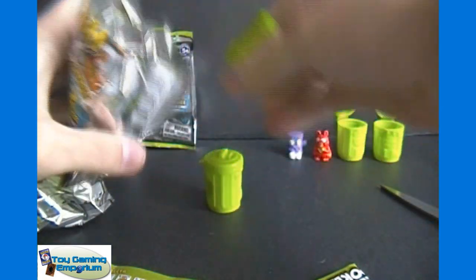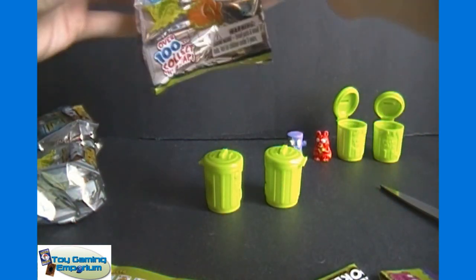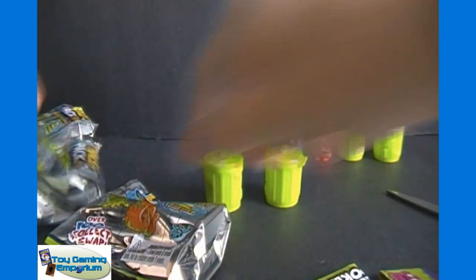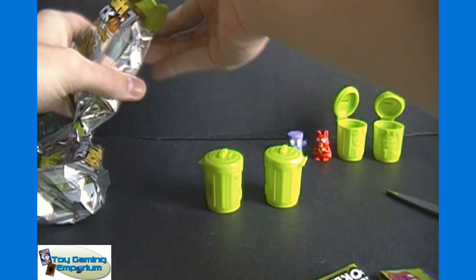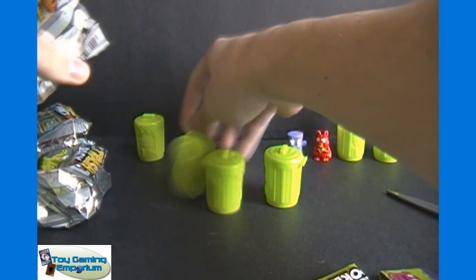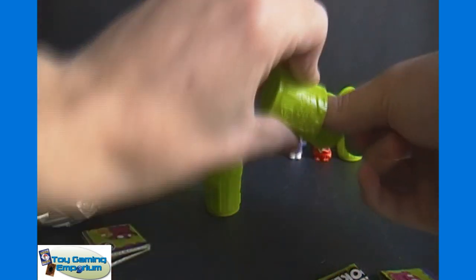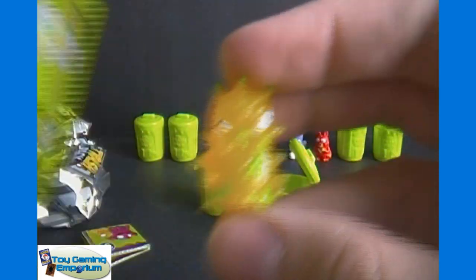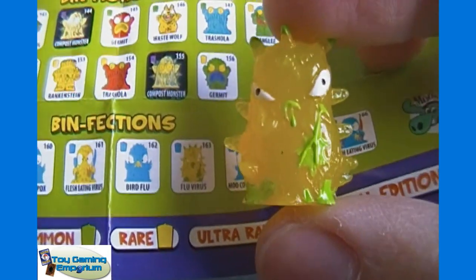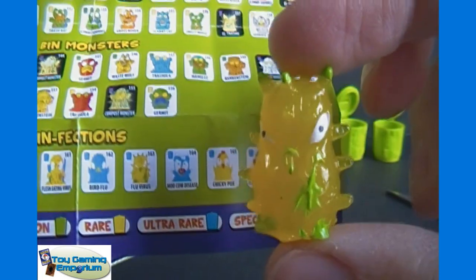Let's get our next two trash cans out. I'm going to open this other pack right away too, while I'm doing that, just to make it a little bit easier. I'll make sure I differentiate which is which pack. I'll set these ones off to the back. Let's see what we got in pack number two first. This one is a Binfection — it is number 163, Flu Virus. That is an ultra rare trashy. Awesome!